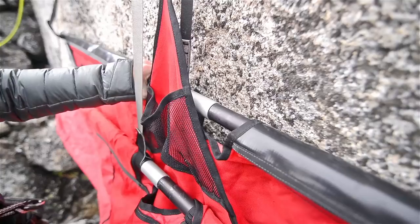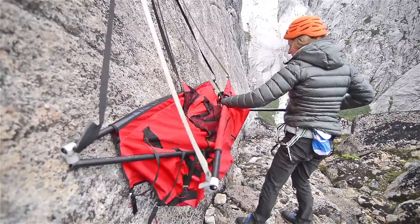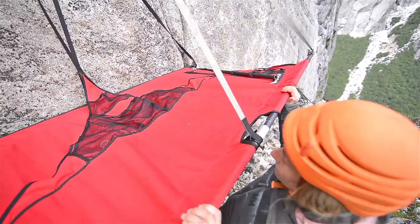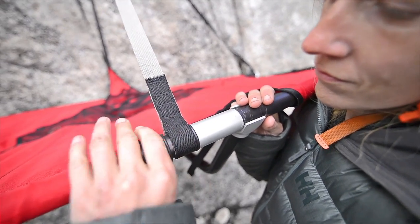Position the spreader bar and fitting on the wall-side pole. Pull the long poles away from each other and snap the other end of the spreader bar in place on the other long pole. Make sure the spreader bar is attached on the same side of the pole junction on both sides of the ledge.